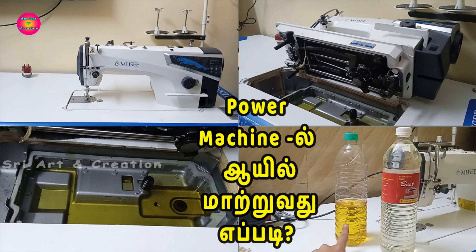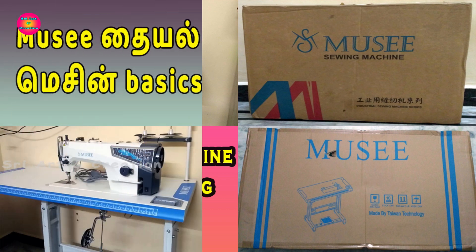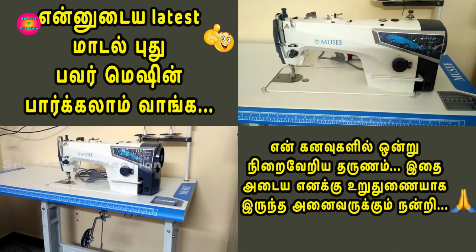I have a power machine called Mahindra brand. The same method in my video applies to all power machines. If you are using Jack, Juki, or any brand, you can follow the same method. This machine's details, basics, and unboxing videos are available on our channel. Please check the links in the description box.